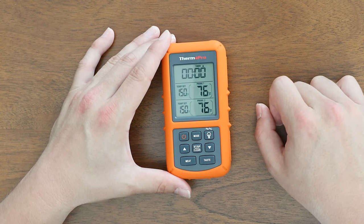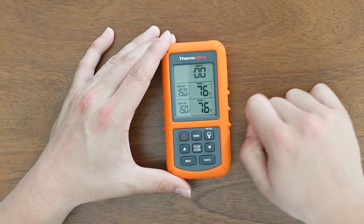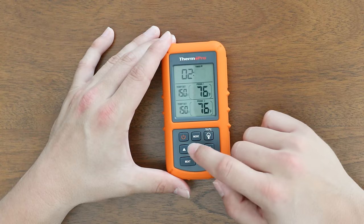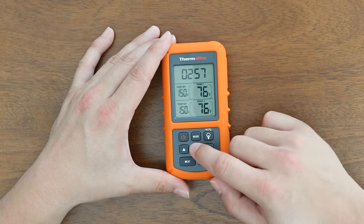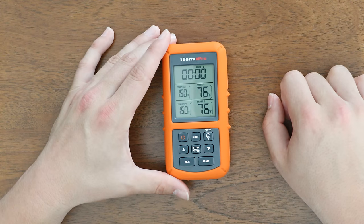To start a countdown timer, use the arrow to change the minutes and the seconds, then press start to start the timer. You can stop it and hold clear to get back to zero.